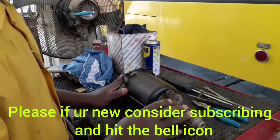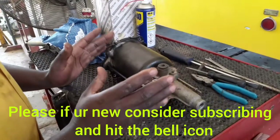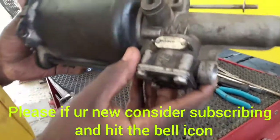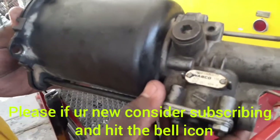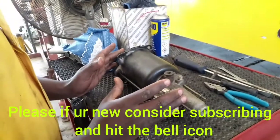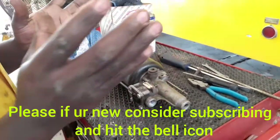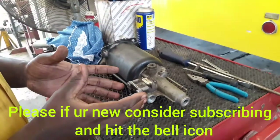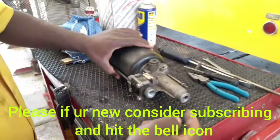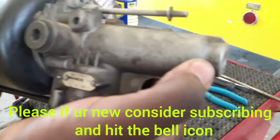We're going to tear down the clutch booster. As you can see, it is a Wabco clutch booster. I'm going to show you its operation, then we'll tear it down and see the common failures and how to diagnose them. To understand how it operates, here at point 14 is a hydraulic port.